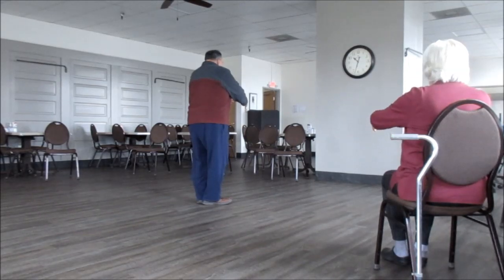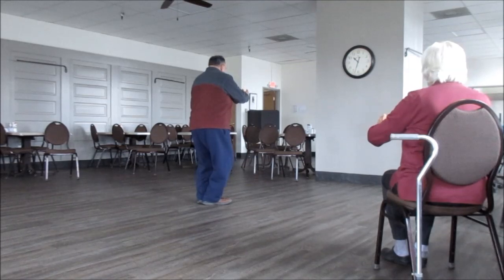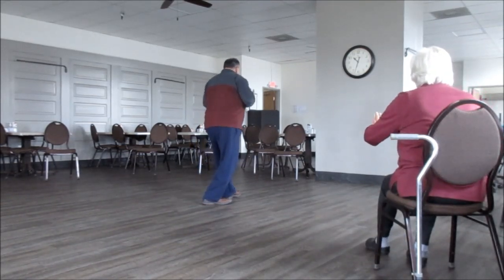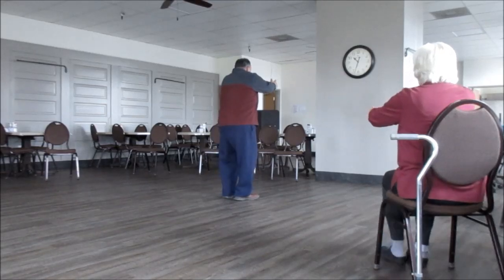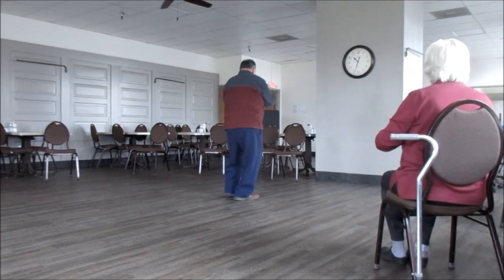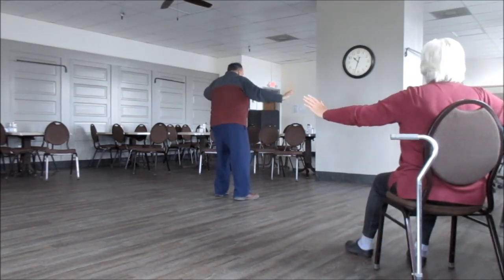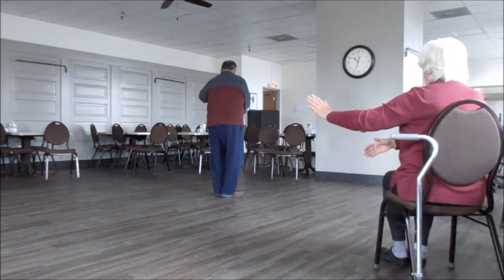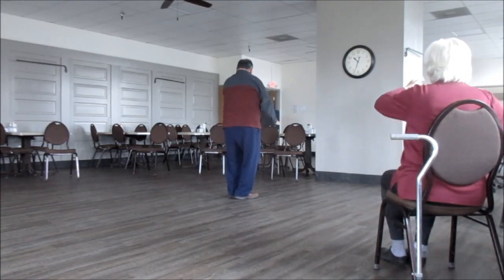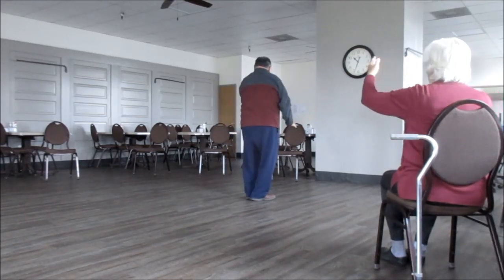Up, down, step, push, come back. Open, close. Step out, see the whip, come back. Form an L. Wave hands like clouds — one, two, three.